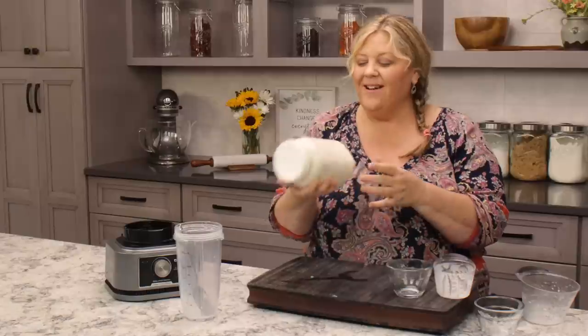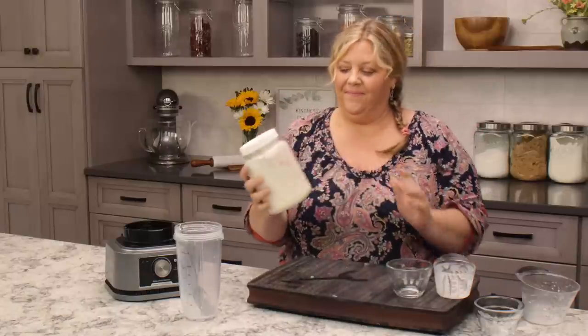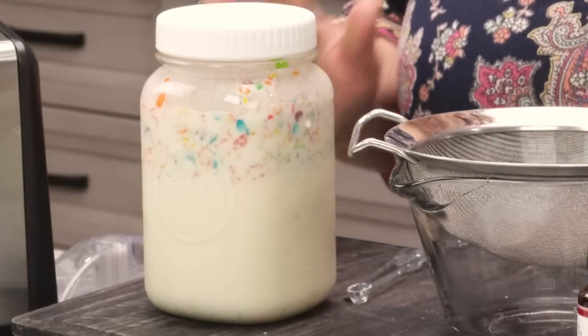However, this isn't what makes fruity pebbles ice cream — we've got to add a few extra ingredients to really bump up that fruity flavor. So let me put this in the refrigerator and then we will move on to the next step of making our fruity pebbles ice cream.